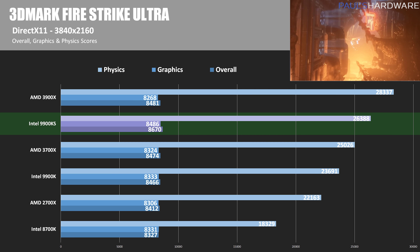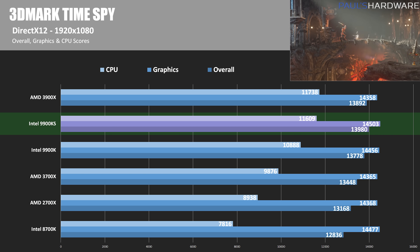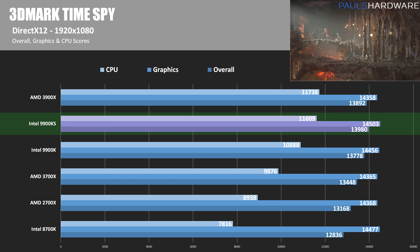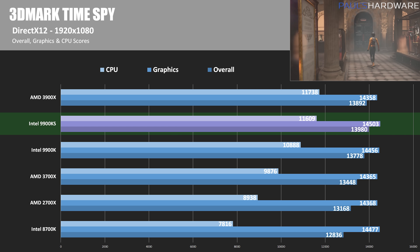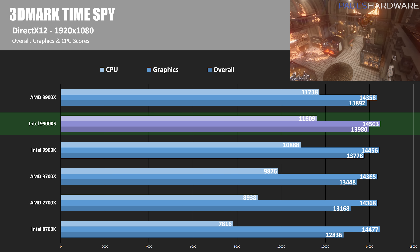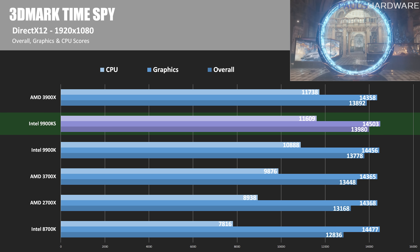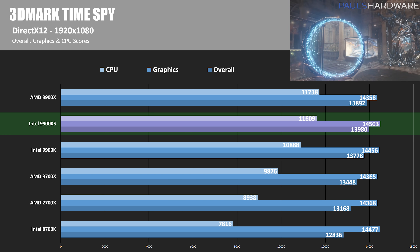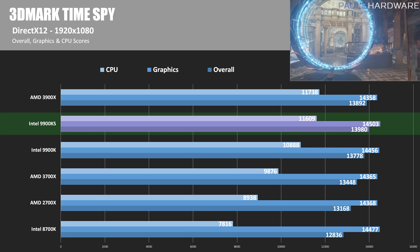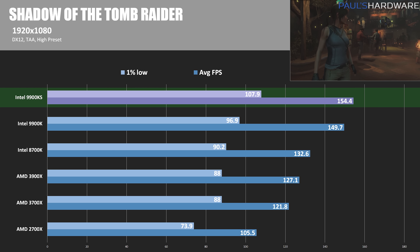In 3DMark Time Spy, looking at the CPU score, the 3900X wins again, but the 9900KS gets very close — only about 130 points off, roughly 1.1% slower. This is probably the closest the 9900KS came in a pure CPU test that takes advantage of all cores. Graphics scores for the 3900X and 9900KS are quite similar; we only see a drop-off moving down to the 3700X and 2700X.